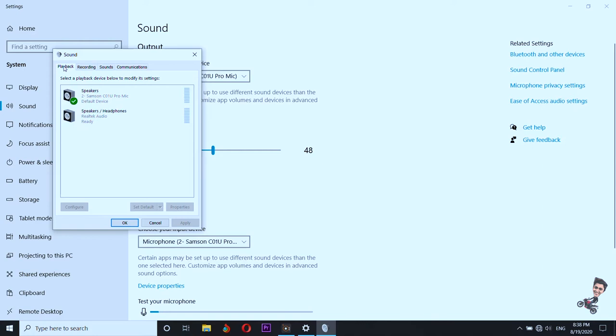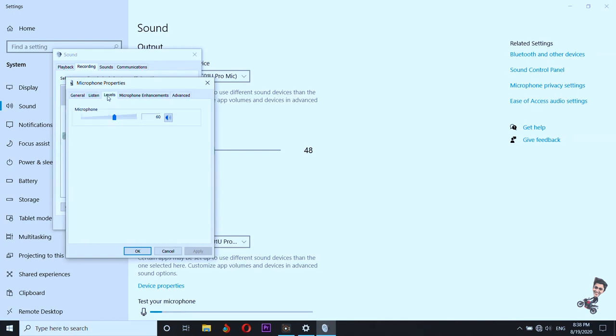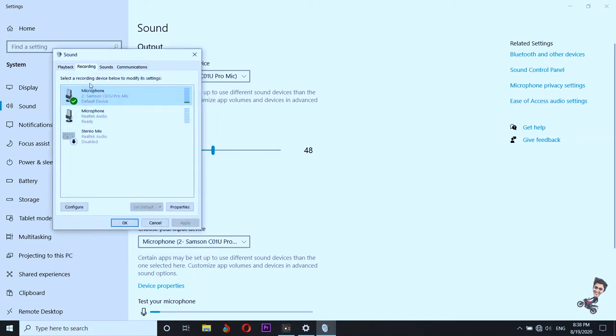Here we need two important settings: Playback and Recording. In Recording, go and set your level at 60 — 50 will be very low, but 60 is optimum. So we'll keep it at 60.